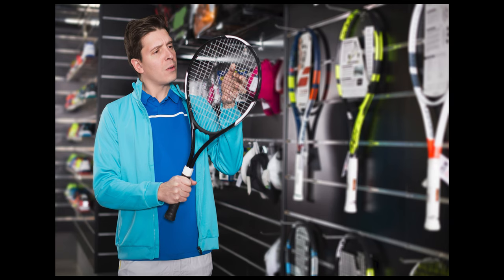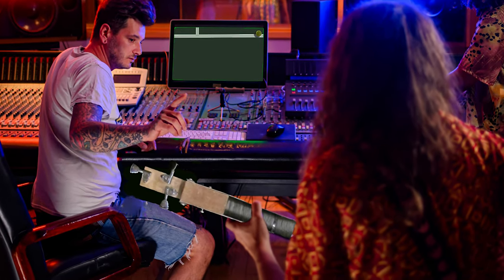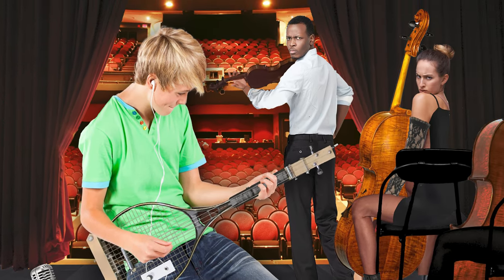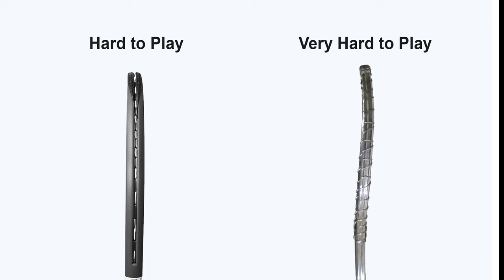A quick word on choosing a racket. Music for this video was recorded with a much stiffer racket than the one seen throughout most of the video. While using your tennis racket guitar for recording or live performance is not recommended, playability will be enhanced by choosing the sturdiest racket you can find.